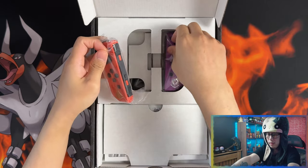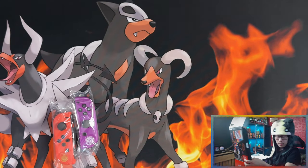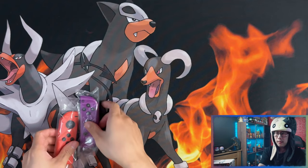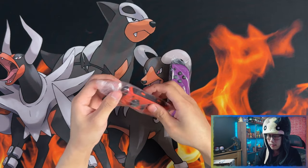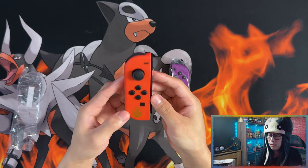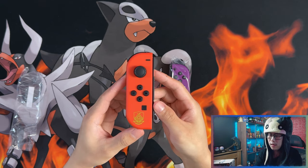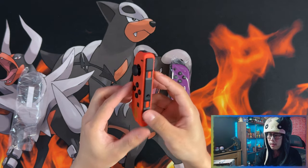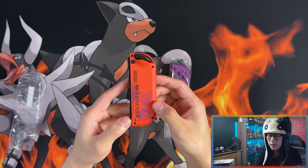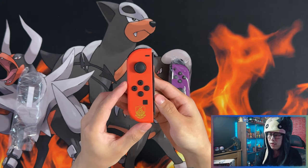Let's take a first look at the Joy-Cons. Here's the left Joy-Con — the color is orange, and I believe in game that's going to be the orange school. Here's the back of the Joy-Con with Sprigatito and Fuecoco, so that's the left orange Joy-Con.